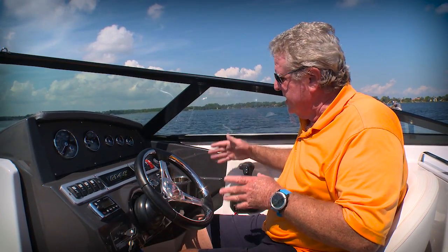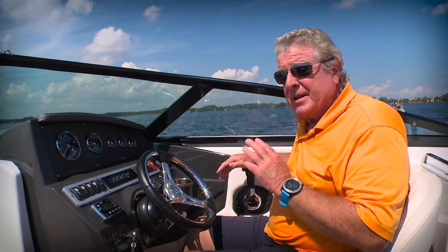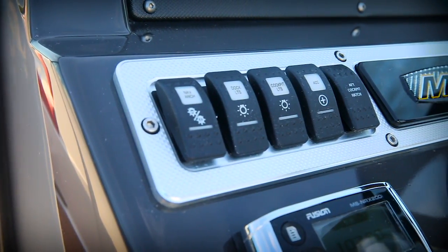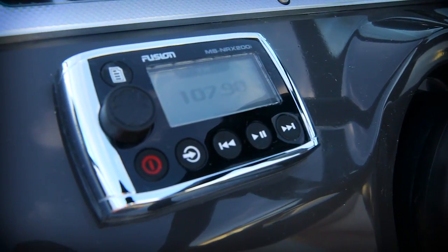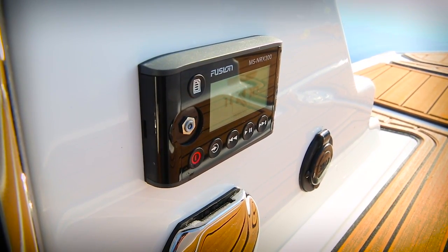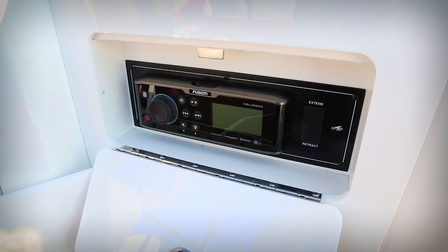One great benefit you get from Verado power is electronic throttle and shift, power steering, and active trim — the system worked really well in our tests. There's a three-spoke tilt wheel, analog and digital gauges, and easy access to your switching. This boat is equipped with a Fusion stereo, and you've got a remote here at the helm, one at the transom walkthrough, and the main control head right here.